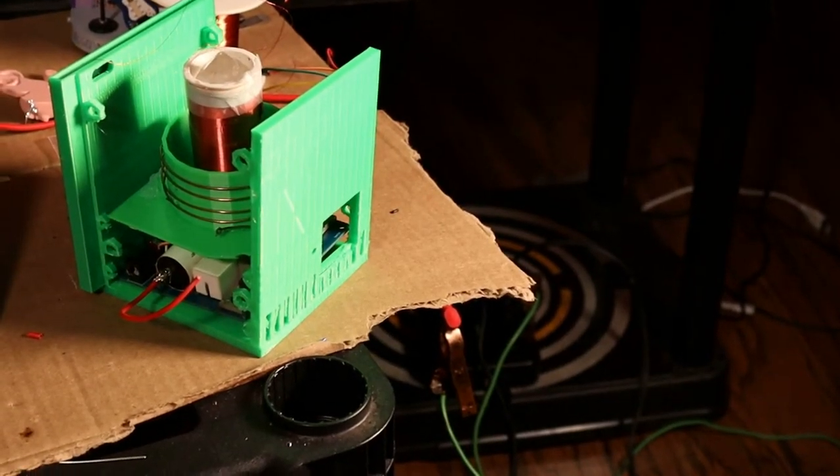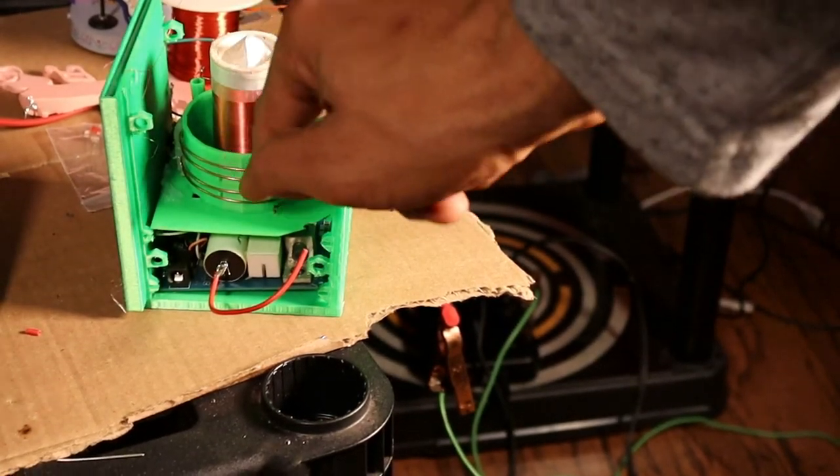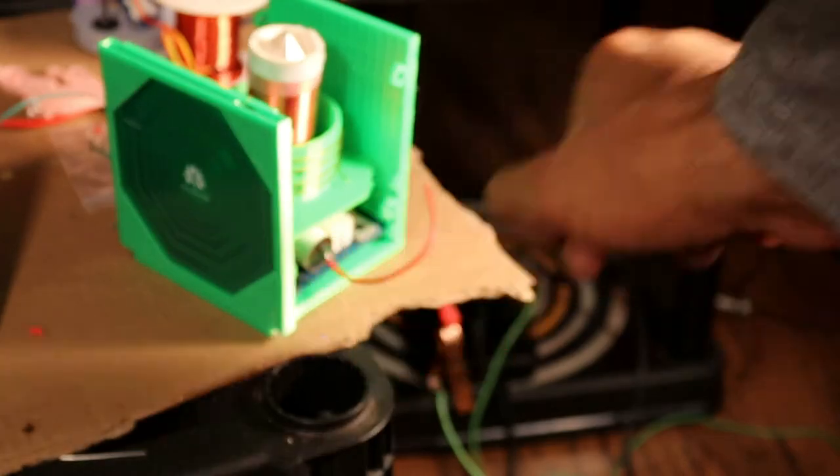Hey guys, remember this? It's my old Tesla coil — my old design. Secondary, primary, my antenna, my circuit board.